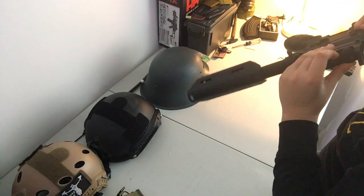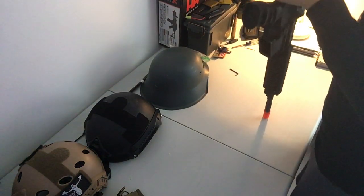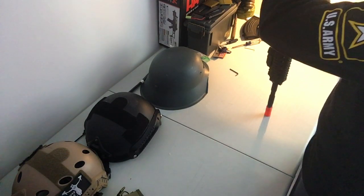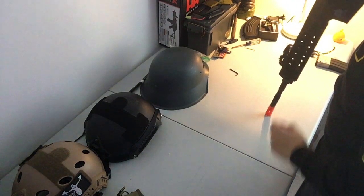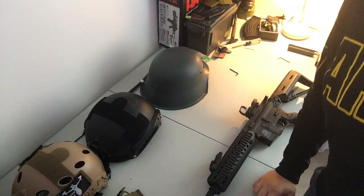That is pretty much it for the video. This is Airsoft Tech — we'll be coming in with another video soon. Please like and subscribe, there will be more content coming soon. See you guys on the next one!